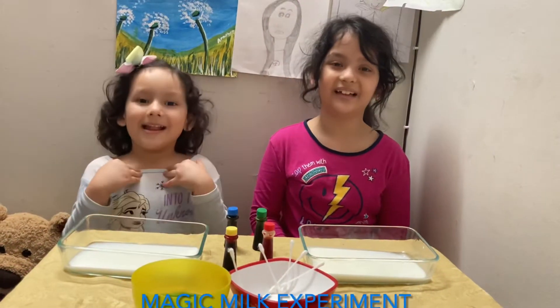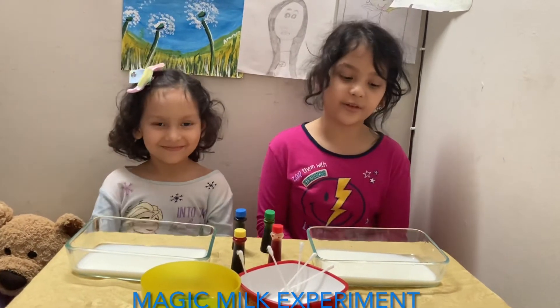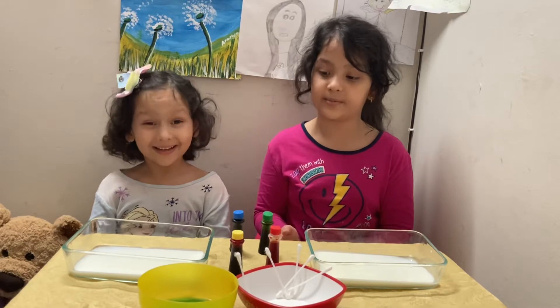Hello, my name is Aravya. My name is Aravika. Our YouTube channel name is Jacket. Today we're going to be doing a magical milk experiment.